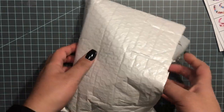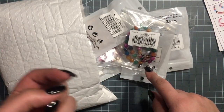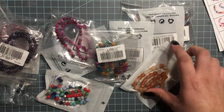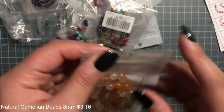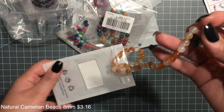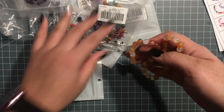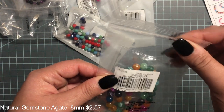It came in this bubble package, and I will add on the screen what each one of them is. This first one here is natural chameleon agate beads — these were $3.16 and really pretty color. These were 8 millimeter beads, and these are also agate beads.